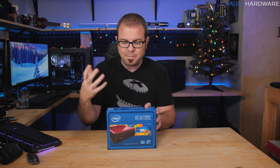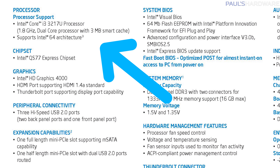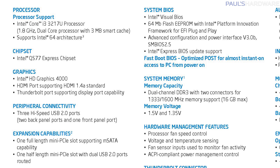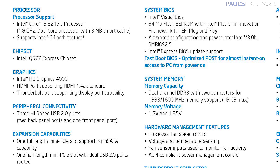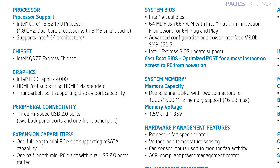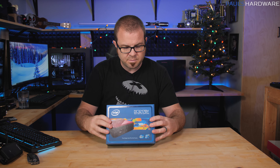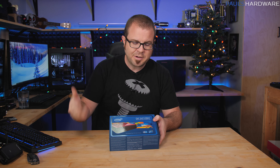This was originally sold as a bare bones unit. It's got an Intel Core i3 in it, specifically the i3-3717U, which runs at 1.8 GHz. It's a dual-core CPU with hyper-threading, so you get four threads, and it's only got a 17-watt TDP, meaning it draws a very low amount of power.